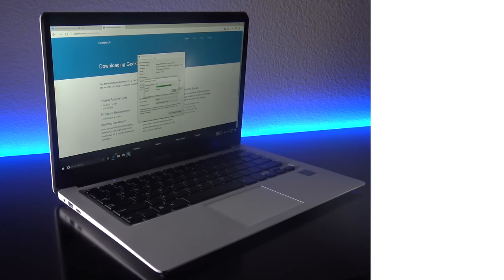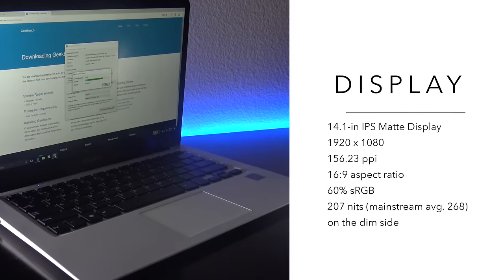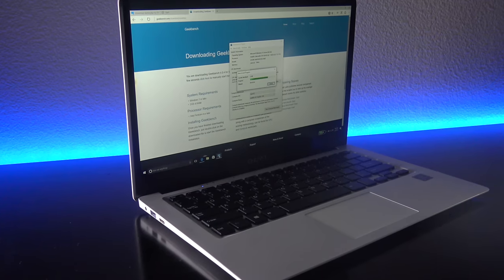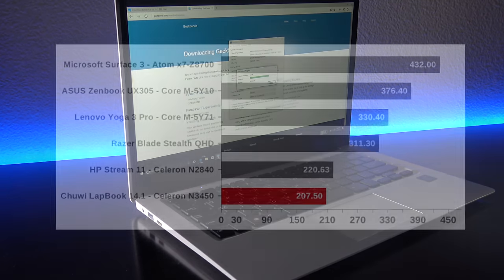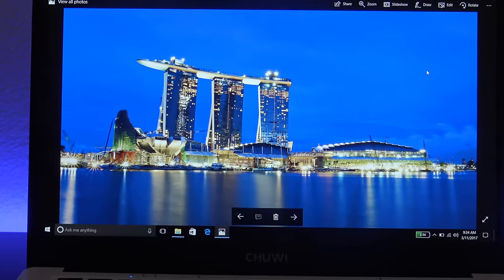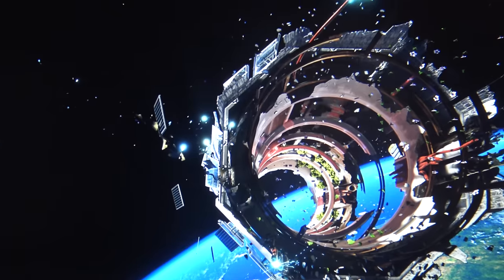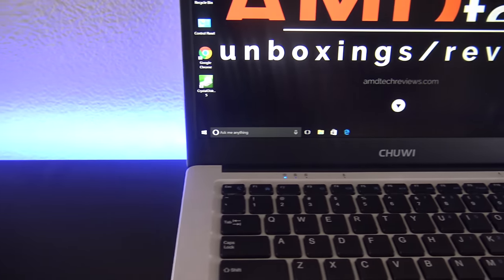The star of this show has to be its 14.1-inch IPS matte display. It has a resolution of 1920x1080 — full HD — that's 156 pixels per inch with a 16:9 aspect ratio. At 207 nits, it's not the brightest screen in the world, but I can forgive it because it has a matte display as opposed to a high-gloss display, meaning you can read it outdoors without too much of a problem. At 60% sRGB, color accuracy is not the highest, but at this $300 price point, you can't expect that much.